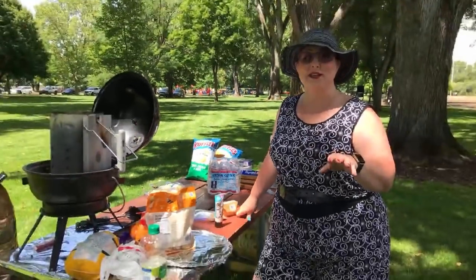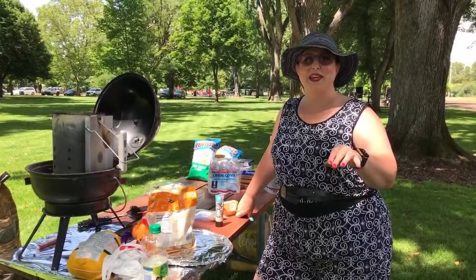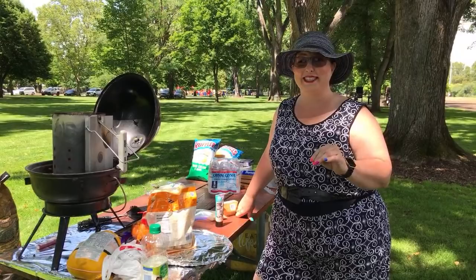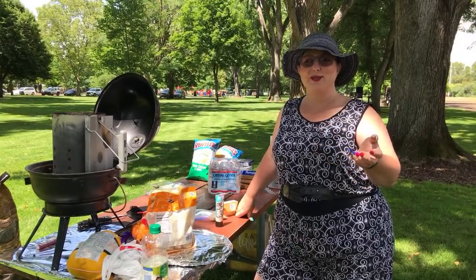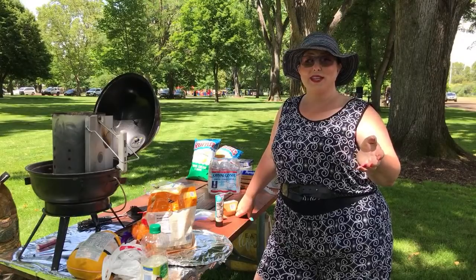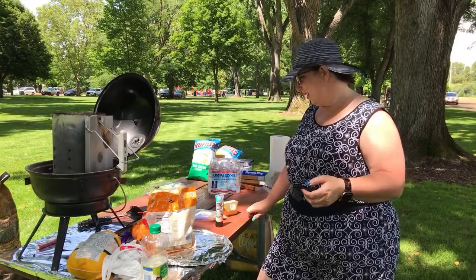My producer is actually a film officer — he does film and video. The funny thing is he's using my cell phone to video today so we could go on YouTube Live, and this is all new to him. So I'm going to teach him how to use my cell phone.